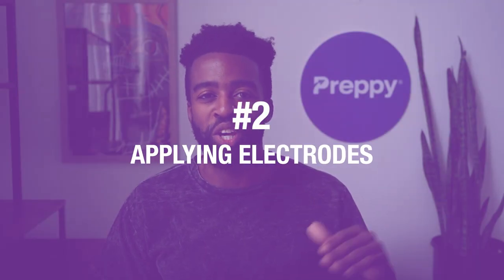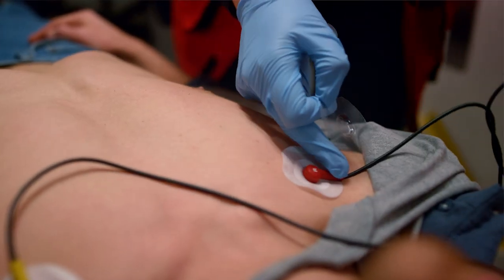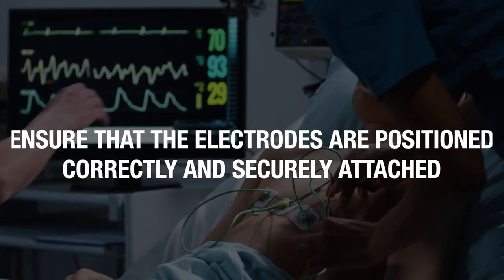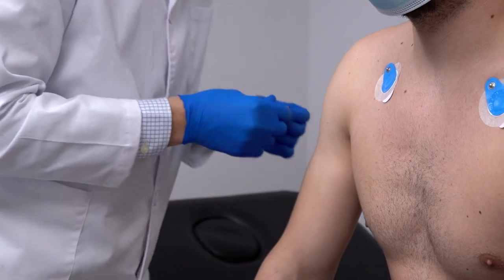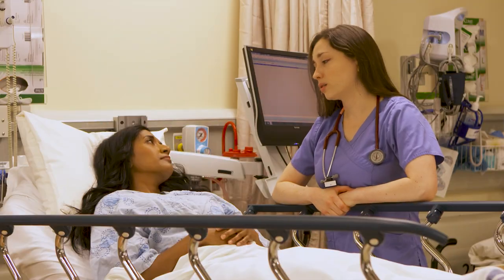Number two, applying electrodes. To conduct the electrocardiogram or the EKG, you need to apply electrodes on the patient's chest, arm, and legs. You need to ensure that the electrodes are positioned correctly and securely attached. Electrodes consist of a gel-like substance that is adhesive in nature. Because of this, when you attach the electrodes to the patient, it might feel a little cold. Just make sure that you tell them about this beforehand — you don't want to surprise them, because they might surprise you right back.